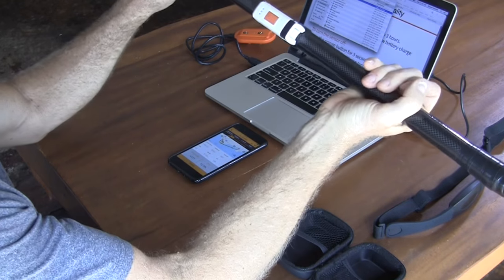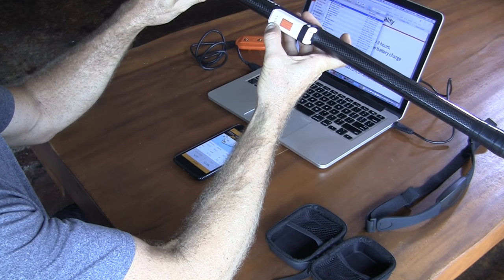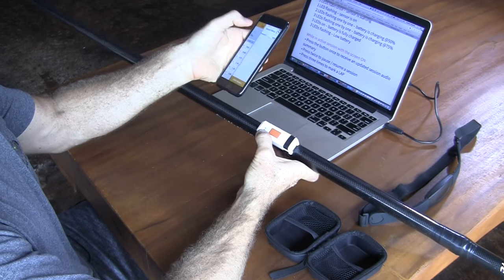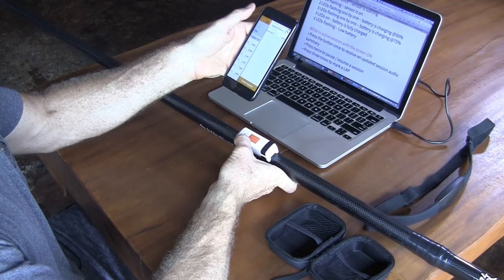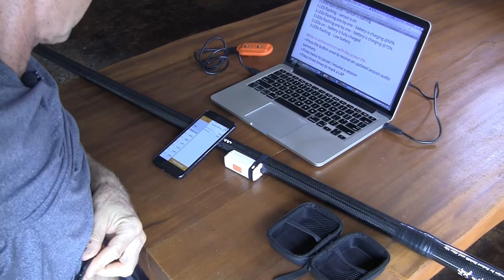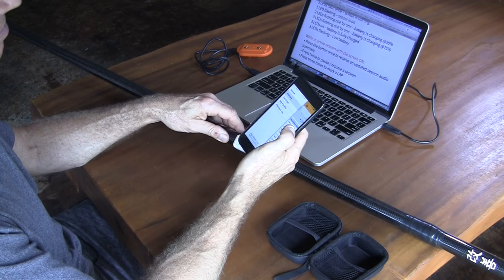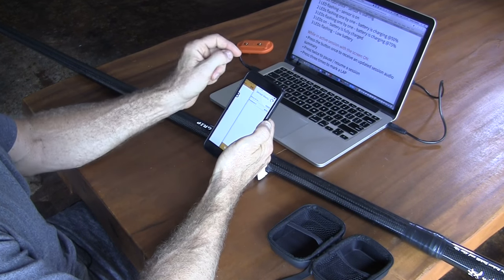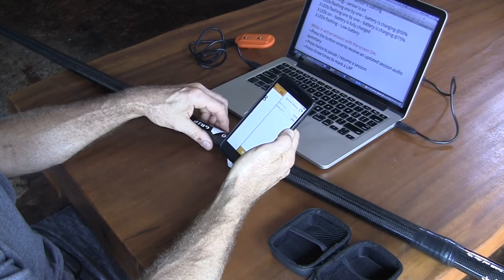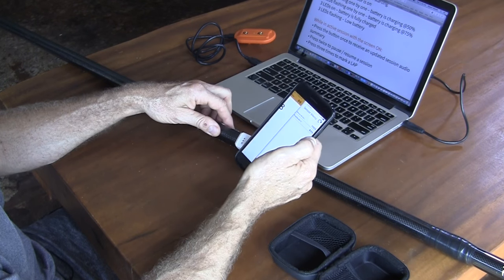Then you need to turn it on — press it and wait for the lights to come on. One light blinking means it's turned on. Once you turn this on, you open the app and make sure your paddle sensor is connected. If you're using a heart rate monitor, make sure that's connected as well. Once the light is blinking, open your app — in the top right corner it'll show the sensors. If they're not connected, just click and connect them. Right now I have the paddle sensor and heart rate monitor connected, and it shows the battery charge.